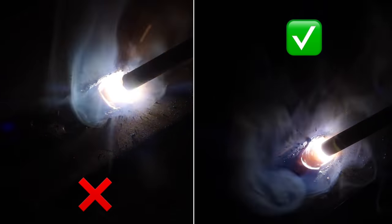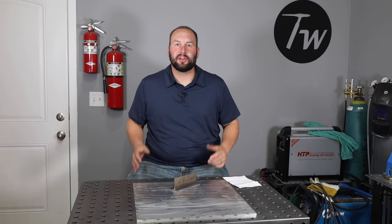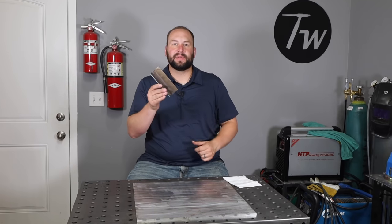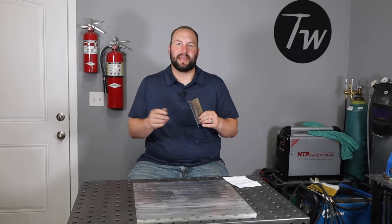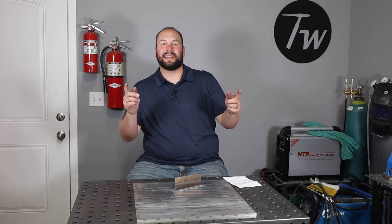Now head out, run a few welds, and remember that the weld pool becomes the weld. Look for those clues that it gives you so that you'll be able to make those adjustments on the fly and come out with a nice slick bead that you're going to be proud to say that you made. If you learned something here and this helps you out, please let me know by hitting that thumbs up below, and we'll see you next time.